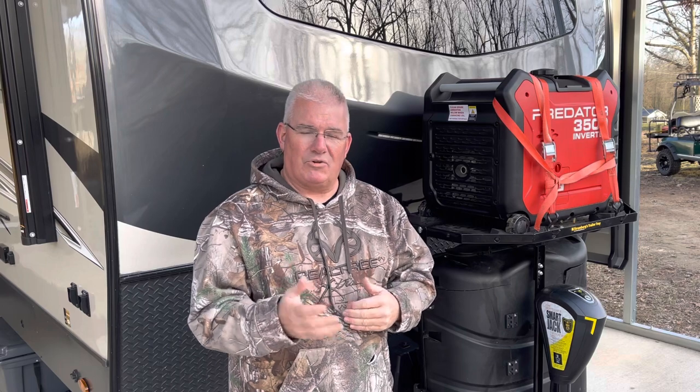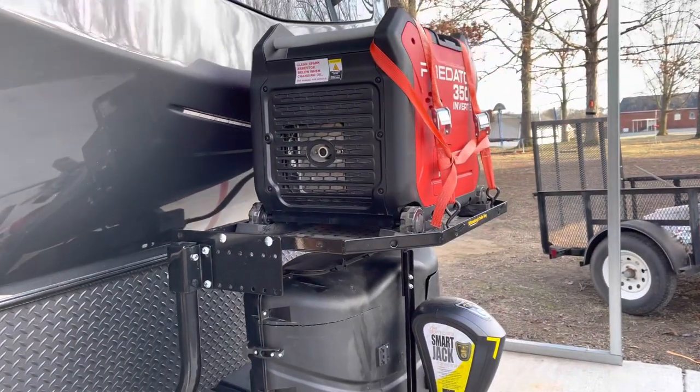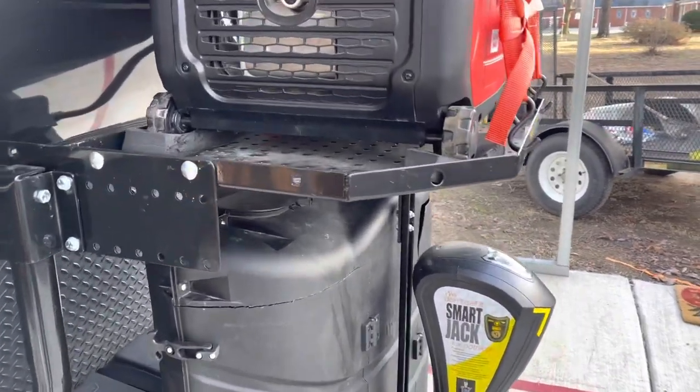Hey guys, real quick, I want to show you this Stromberg's trailer tray and show you a couple modifications I made to make it work for us. Check it out. So here you can see the Predator generator, which is 100 pounds, on top of our Stromberg's trailer tray.